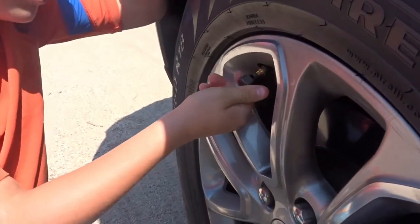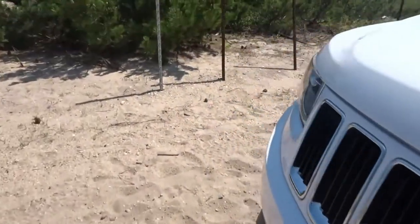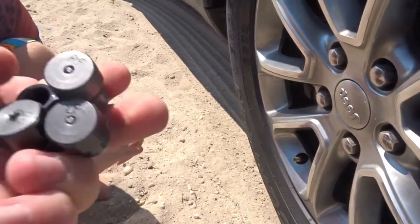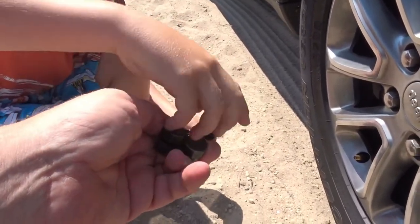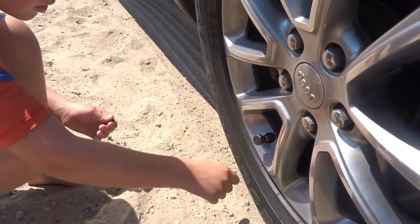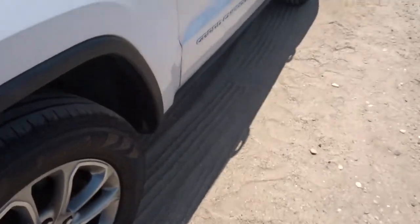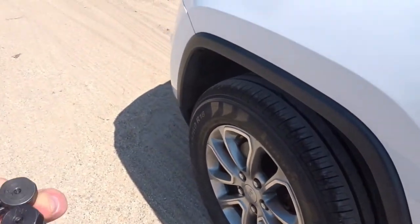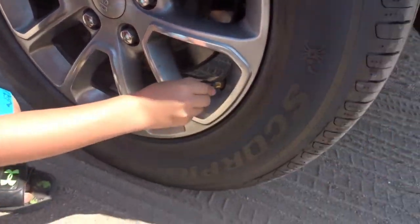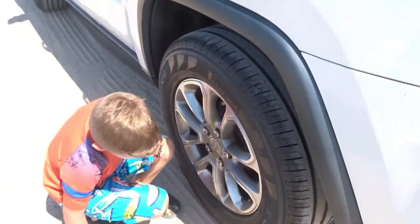Now, we take that handy-dandy air letter outer and we put it on there just like that. Take the cap off the next tire and put this one on. Just pull it out. Now, this allows us to let the air out of the tires all at the same time. Let's go to this side over here. That one is working all by itself. It just screws right on and lets the air out itself, so you don't have to stand here and wait on each tire.